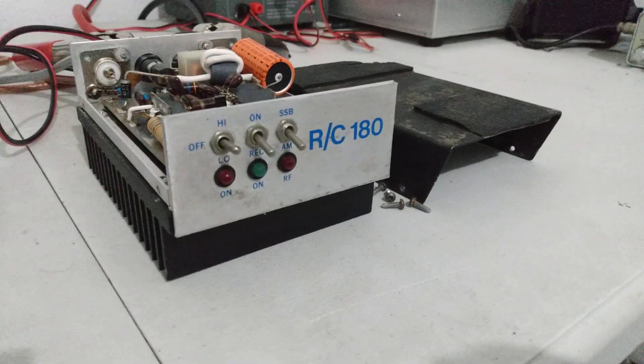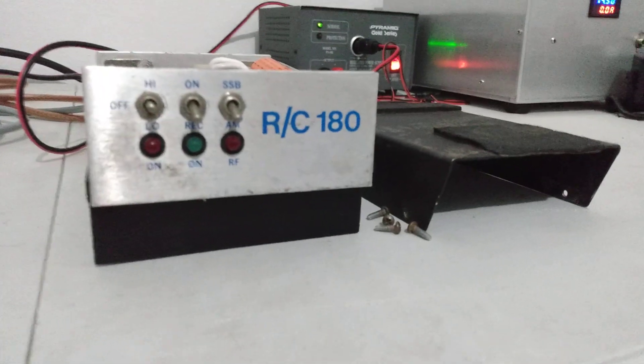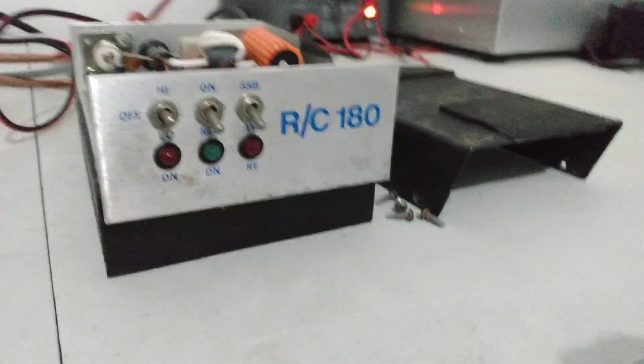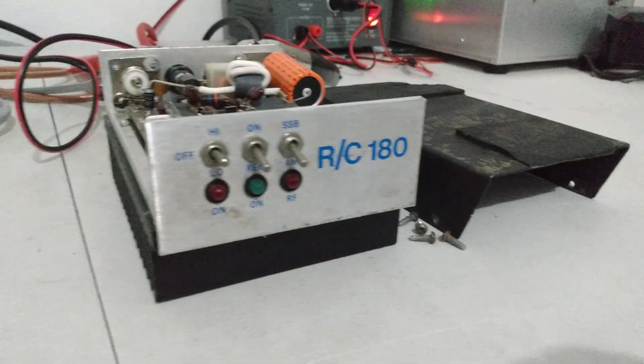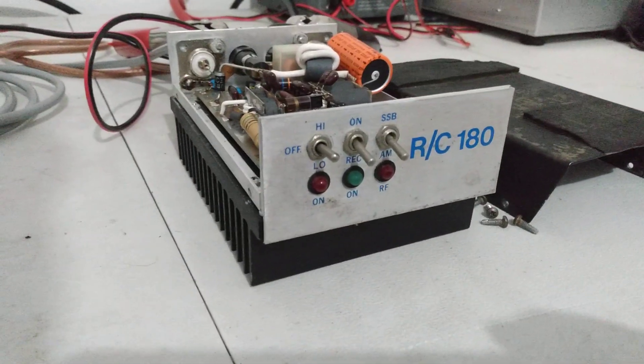Hey, what's going on out there everybody, Rooster here in Tennessee looking at a little mobile amp - this is a RC180. I've never seen one of these before, but it's actually a pretty cool little amp. I've already tested it out before the video. We're gonna run the Uniden 66 into it, doing about 35 to 38 watts peak.